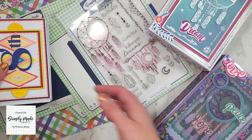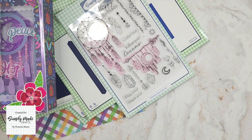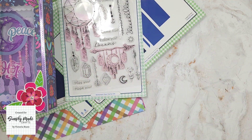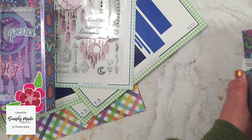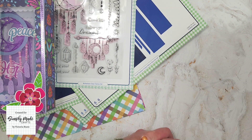I did promise you a sneak peek of another project I've made using the Small Shadow Frame Box die set — here is a quick sneak peek. Are you ready? Okay, there we go — and that's all you're getting!